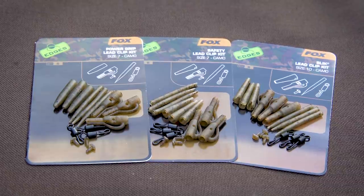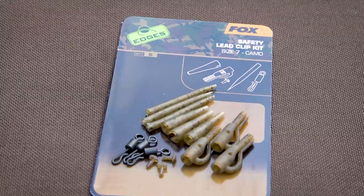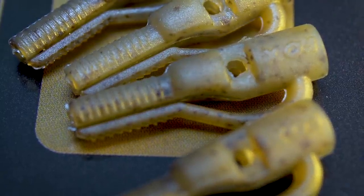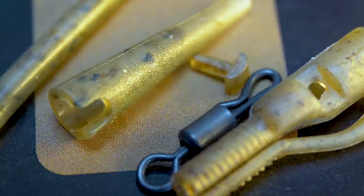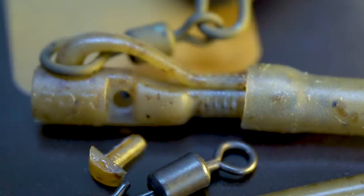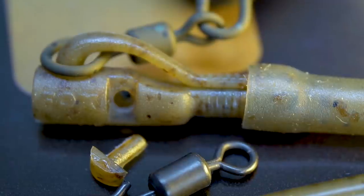There are three different kits within the range: the Power Grip, the Safety, and the Slick. The Power and the Safety are both based around size seven swivels, so they're the bigger clips. Both have serrations on the arm to slow down the release of the lead on a bite, or in weed or snaggy situations — they will eject safely but just slow down that process slightly. The Safety clip has a t-bar to secure the swivel in the housing, making it a fixed system so the lead ejects every time. The Power Grip is designed for heavier lead situations, meaning there's less chance of the lead coming off on the cast and more chance of the lead staying on longer on the bite, which in some situations leads to far better hook hold.